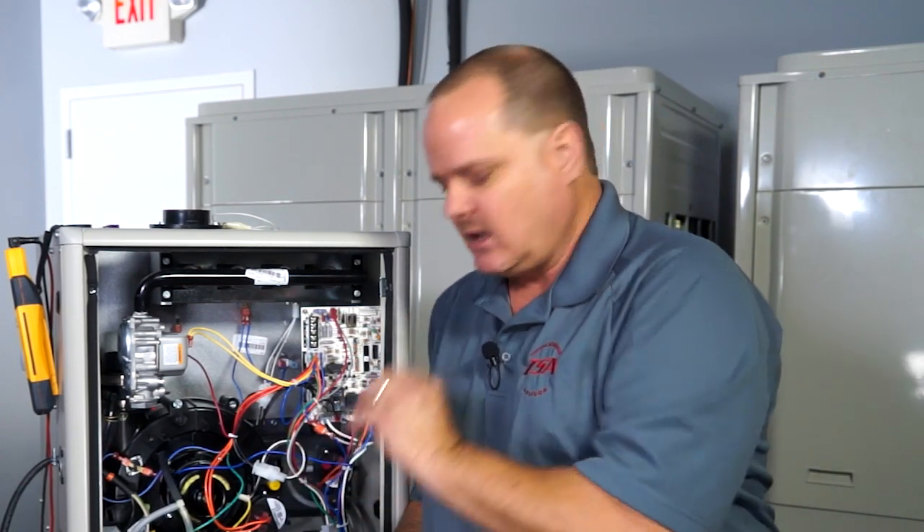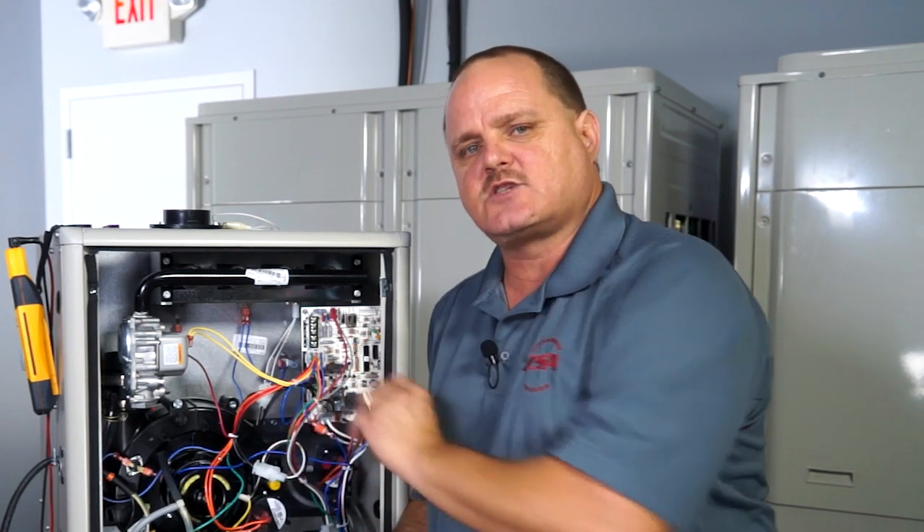You have to take the time to troubleshoot what is happening in the furnace, and confirm that the switch is getting enough vacuum before you can actually condemn that switch. Hope you found this tech tip useful. Keep tuning in to edgetechhvac.com for more useful tips.